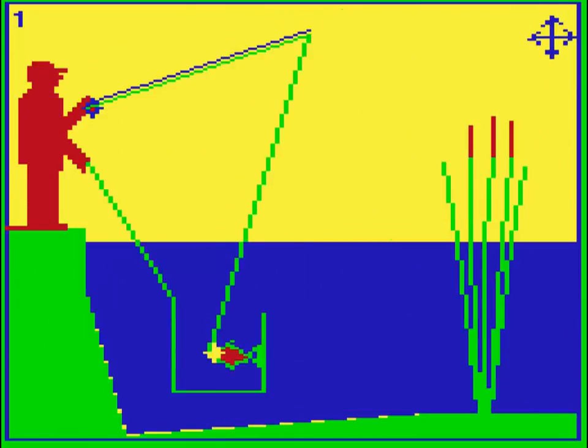Hooked is perhaps the least appropriate title for this game. It's a very low resolution, very slow, very boring, very unengaging waste of a few minutes. And it won't be hooking anyone.